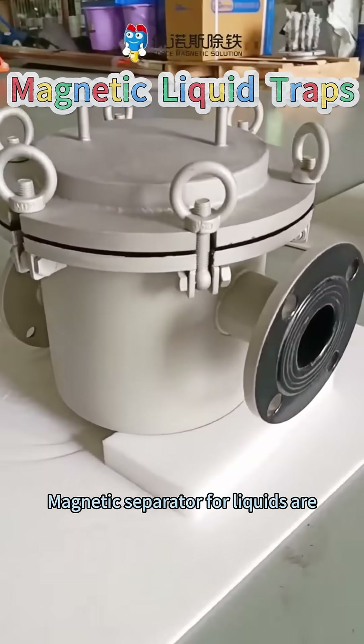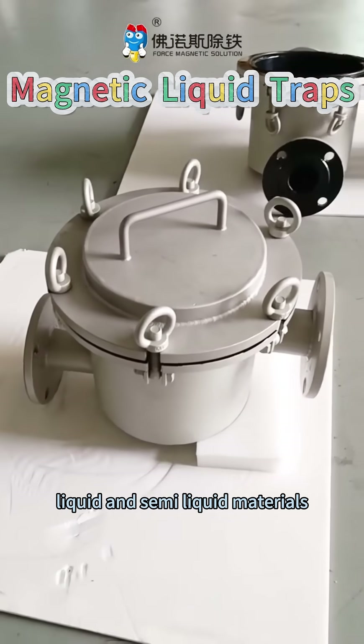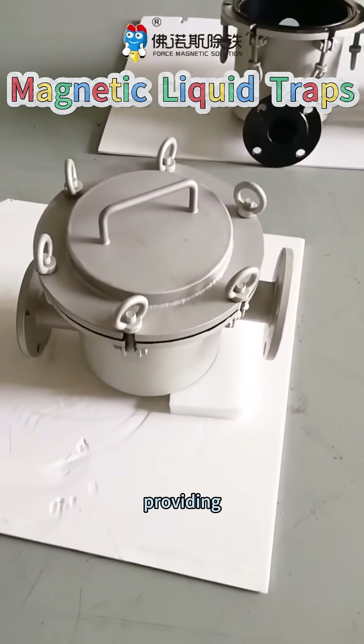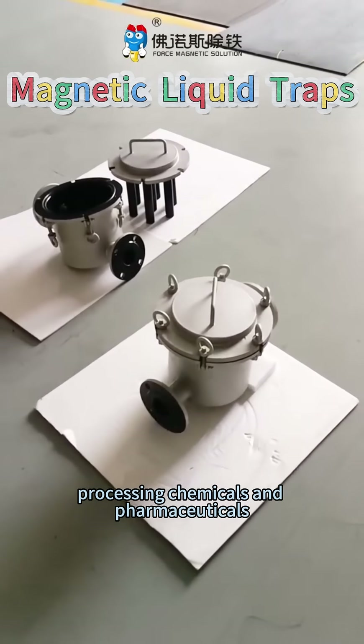Magnetic separators for liquids are expertly designed to remove ferromagnetic impurities from liquid and semi-liquid materials, providing essential protection for industries like food processing, chemicals, and pharmaceuticals.